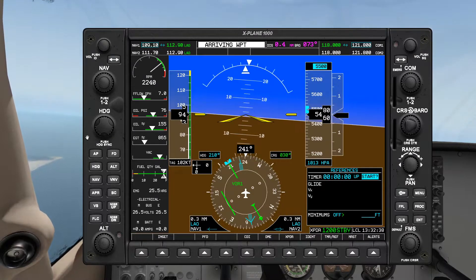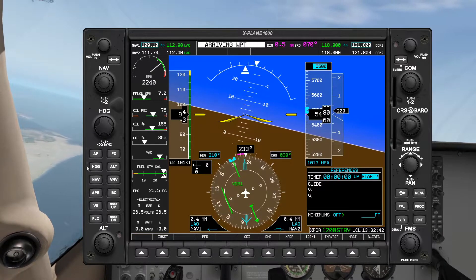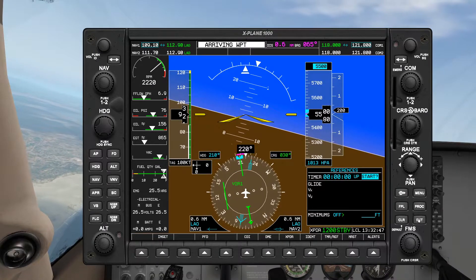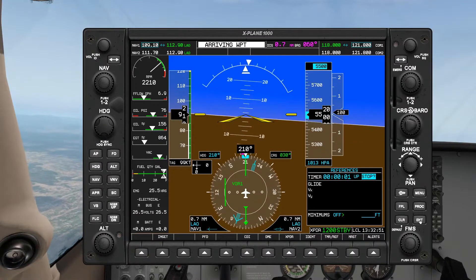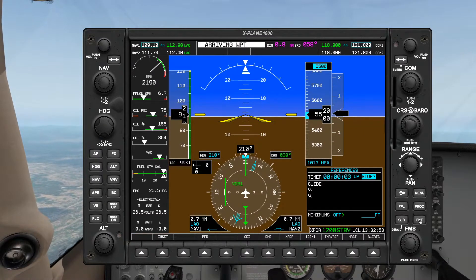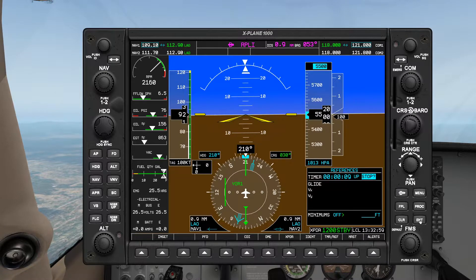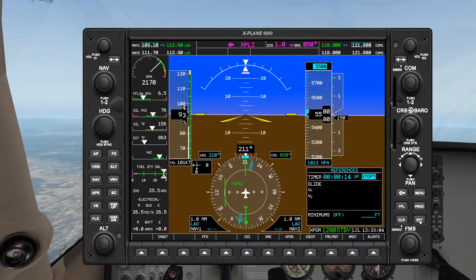Okay, now turning. Timer standby — twist ready to twist. We're maintaining 5500. Now we're on heading 210 — let's start the timer. We'll stay on heading 210 for one minute.